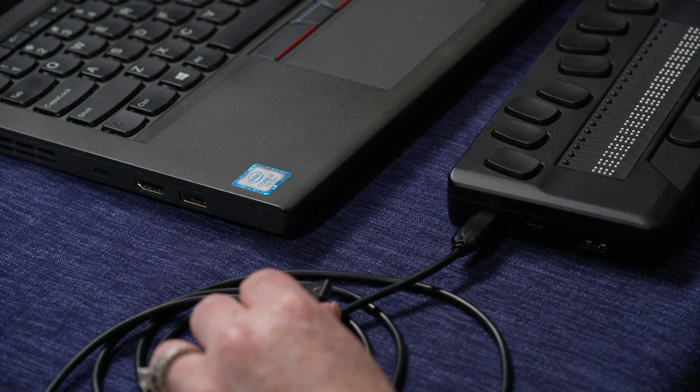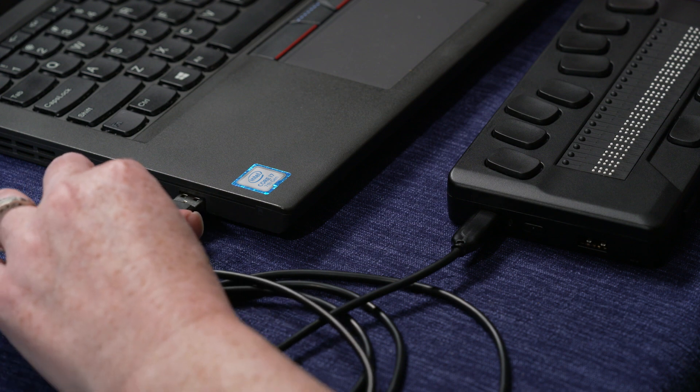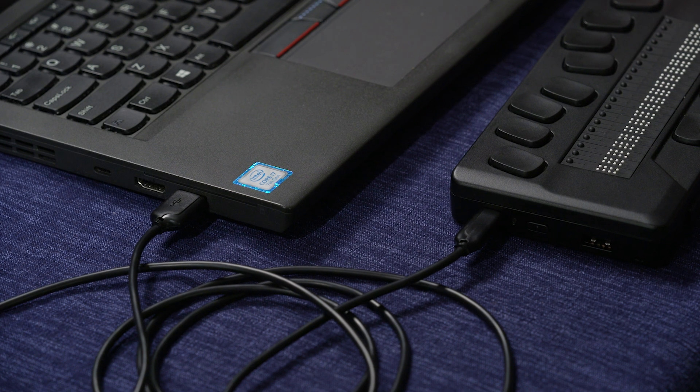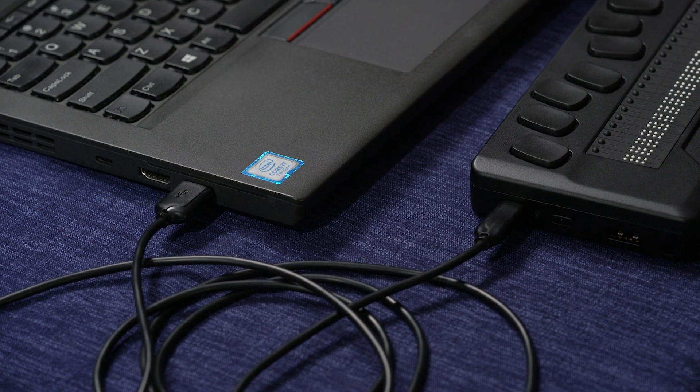Connect the eReader to the computer using the included USB cable. On the eReader end, you will be using the USB-C port, the smaller one near the back of the unit on the left side. On the computer end, use any available USB-A port.